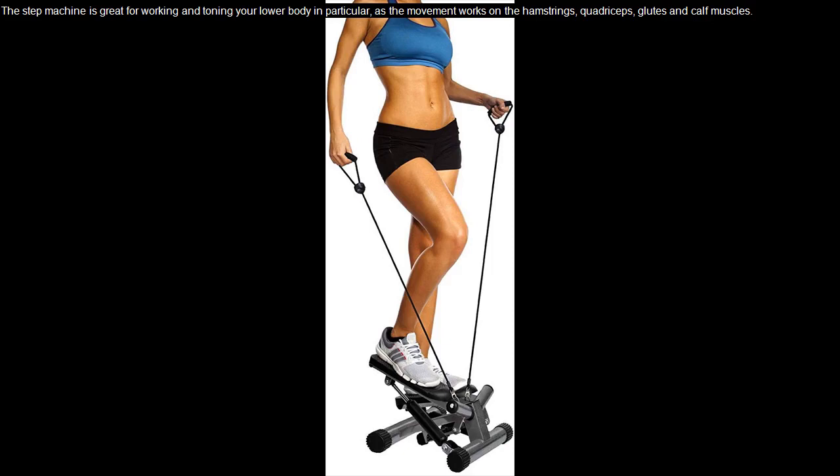The step machine is great for working and toning your lower body in particular, as the movement works on the hamstrings, quadriceps, glutes and calf muscles.